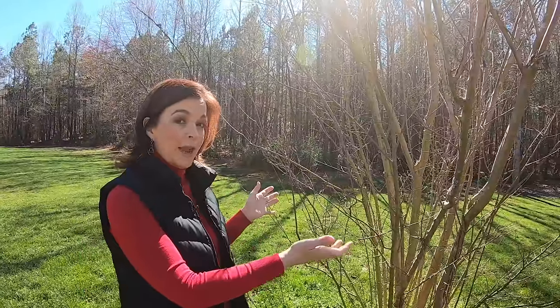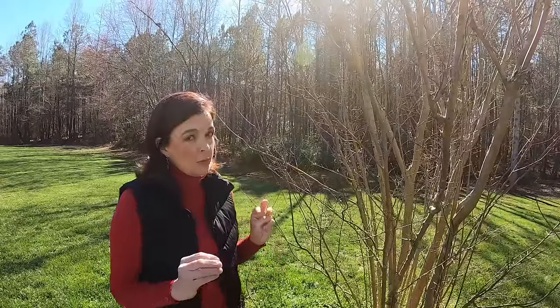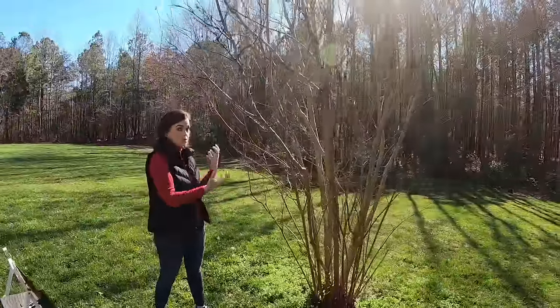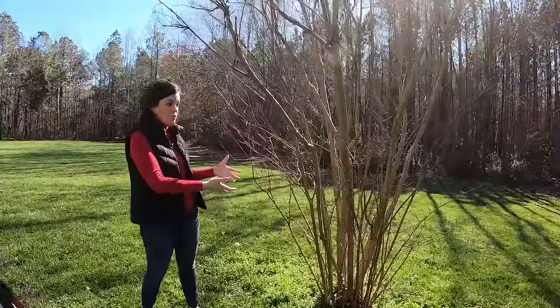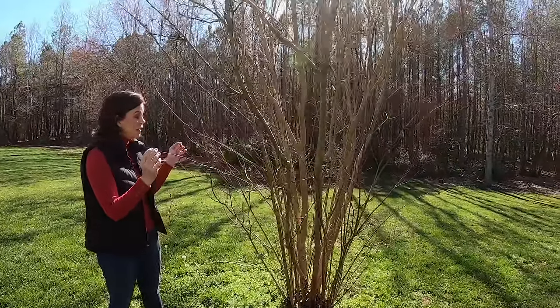Now we have moved back here to the back of our house where we have three crepe myrtles that, bless their hearts, they need some help. This is a great tutorial on how they should not look and how we're going to fix this. For whatever reason, these varieties are really bad about producing suckers — suckers are all of these little shoots coming from the bottom. We want to have three to five main trunks, just like those Natchez up front, but the suckers have taken over. I haven't pruned this probably in about two years.